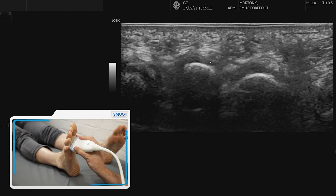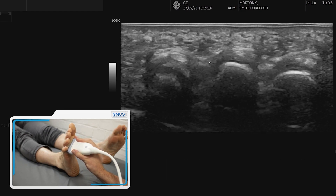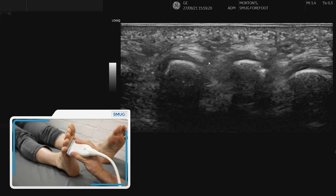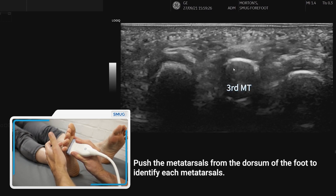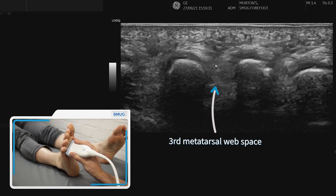Most Morton's neuromas are between the third and fourth toe in the third web space, so we need to be sure that we're on the right web space. We just push from the top — you can see this is the third and this is the fourth, so that space in between is where we need to look.